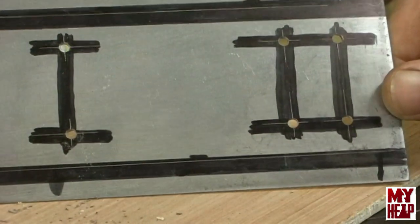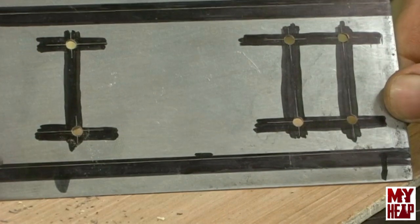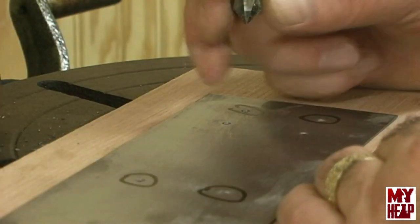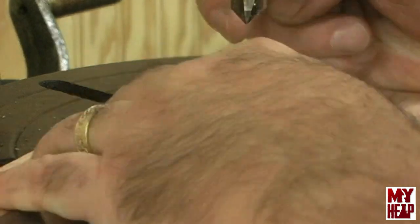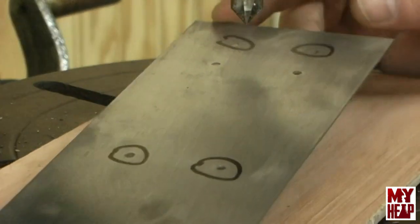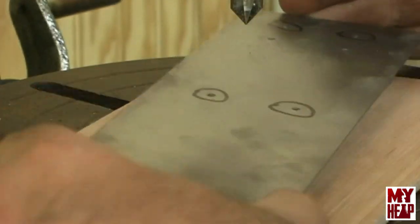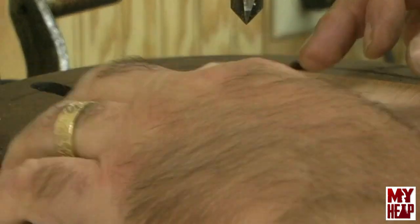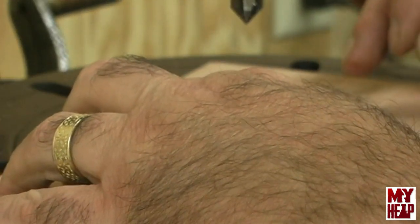The holes are drilled. I still have to countersink them, so let me find the countersink bit. I found my countersink bit — I think this has got five flutes on it so it chatters easily, but this is pretty thin stuff. I've marked the four holes on the back of the plate that need to be countersunk, and I'm just going to very gently countersink these — I think it's just to hold the tapered head of a flathead screw.